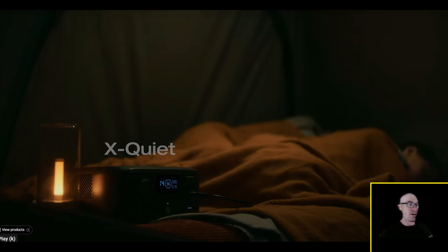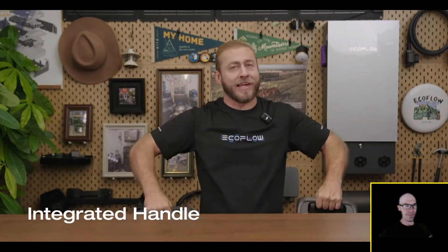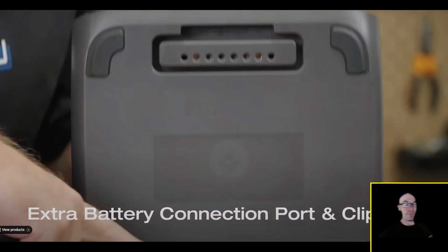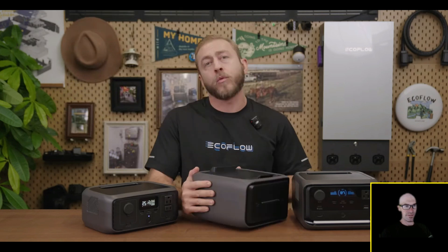The fact that it can do all the other power station stuff, including solar, is just awesome. The River 3 series operates at a library-like level of silence — less than 30 decibels. Both models have an integrated handle for easy carrying. On the bottom of the River 3 Plus there's a protective cover hiding the extra battery connection port for expanding the battery's capacity with the EB300 or EB600 LFP extra battery options.